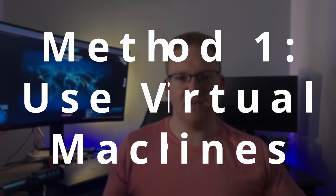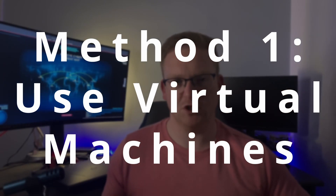Today we really want to talk about two different ways that you can set up your cybersecurity home lab in a cheap and affordable manner, so that wherever you're at financially you can get started on your cybersecurity journey. Method number one: use virtual machines. This can be both the most expensive and the cheapest method depending on where you are with hardware.